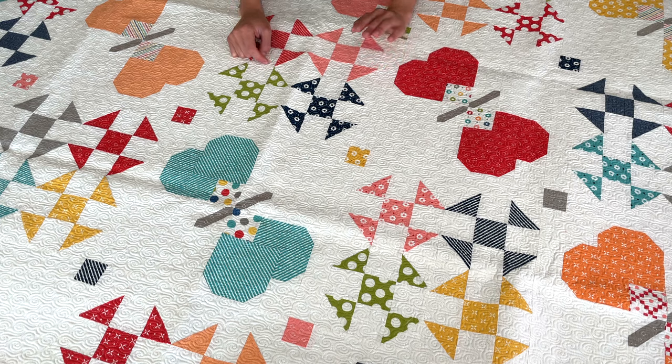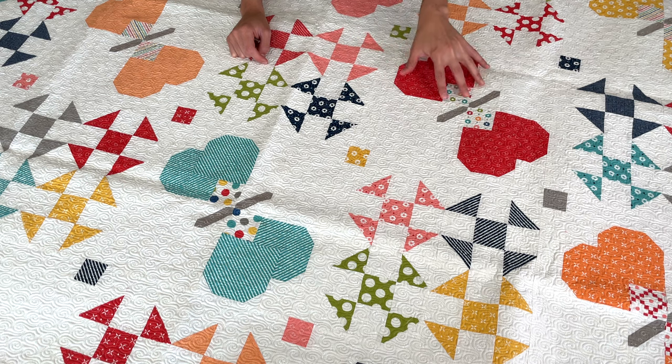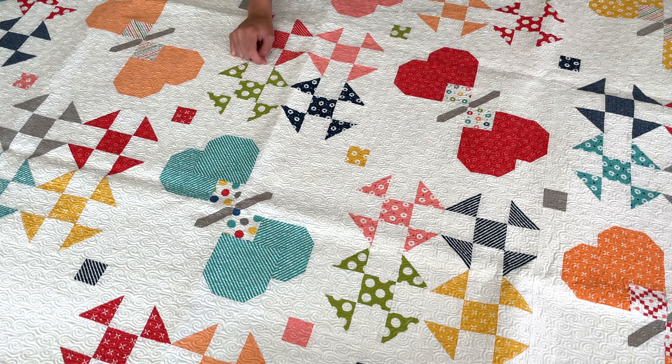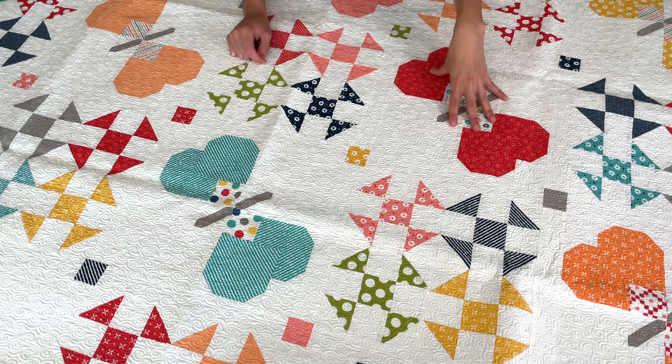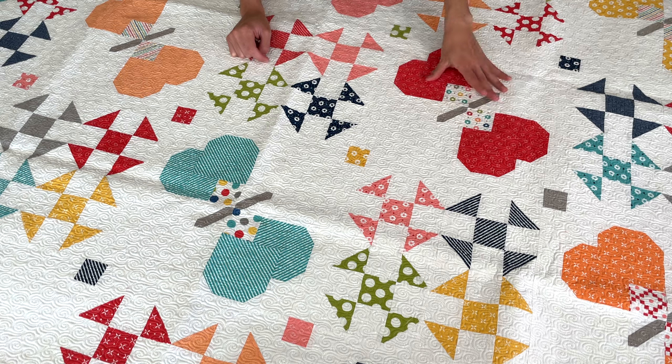I would say it's confident beginner friendly. There are a lot of different segments in the butterfly quilt but not hard piecing techniques. Nothing is English paper piecing at all — the entire thing is traditionally pieced. Just make note that there are several segments in the butterfly block, but they are not difficult at all. It's easy piecing.